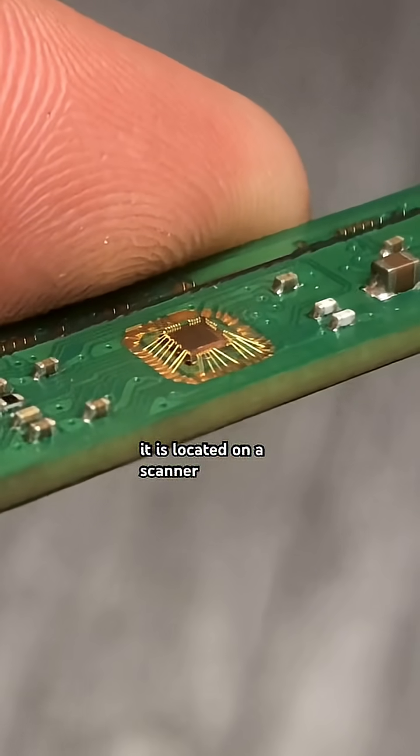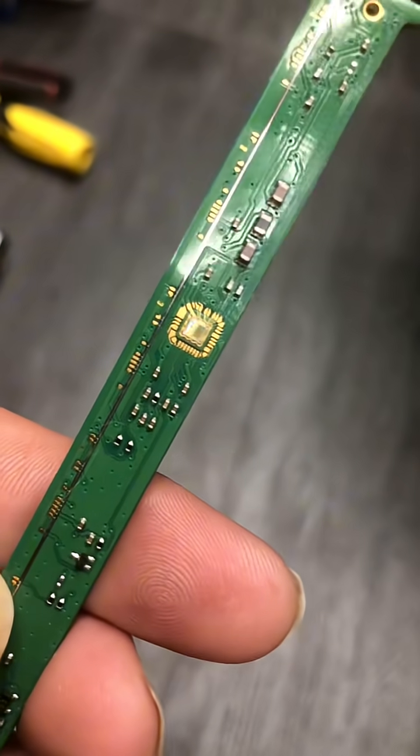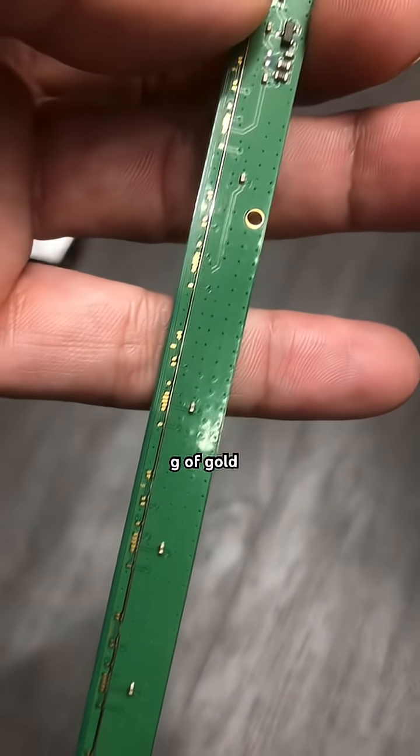This is the image sensor. It is located on a scanner board. The gold bonding wires plus the PCB board plating is about 0.002 to 0.004 grams of gold.